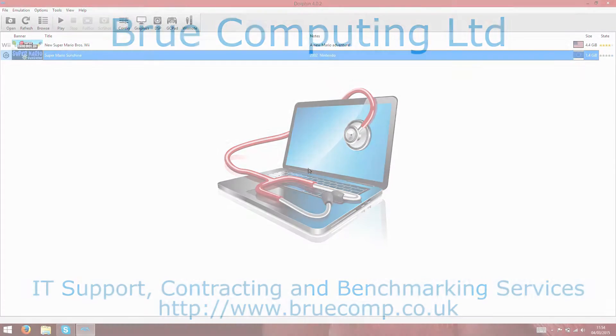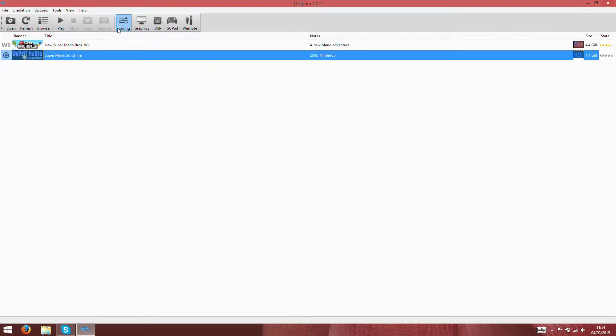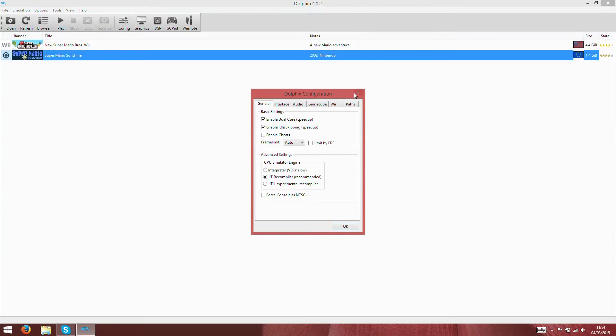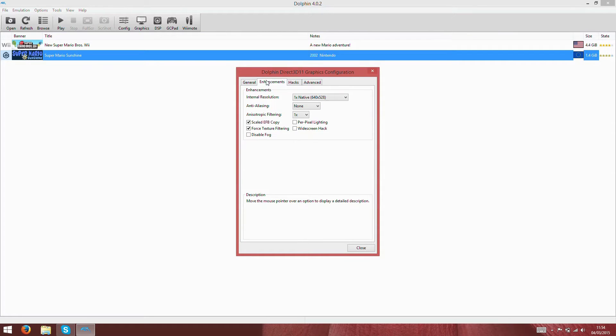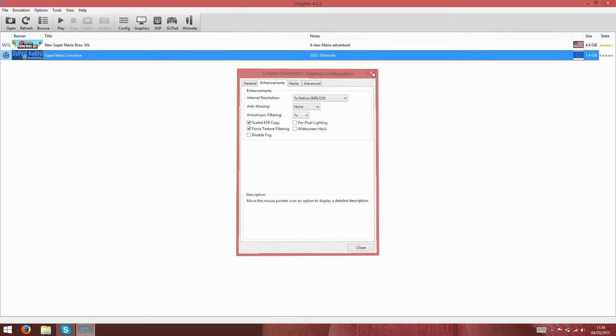Hi, I'm James, and in this video I've had a lot of requests to try Project Dolphin, the Nintendo GameCube and Wii emulator, on Intel HD Graphics solutions. I'm taking a look at it here on Intel HD 4600.